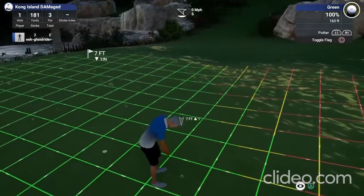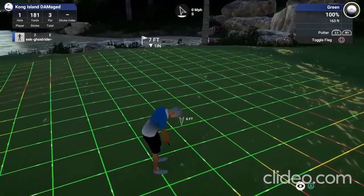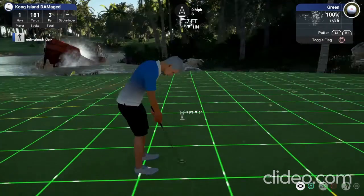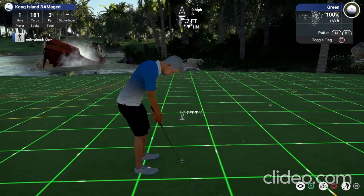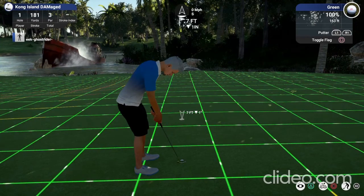For downhill putts, anything that's 155 to about 160 to 165 green speed, simply subtract the elevation from your base distance — so seven minus one would be six. I've got more information in the description on green speed and where to put your putt marker, so that should help out.